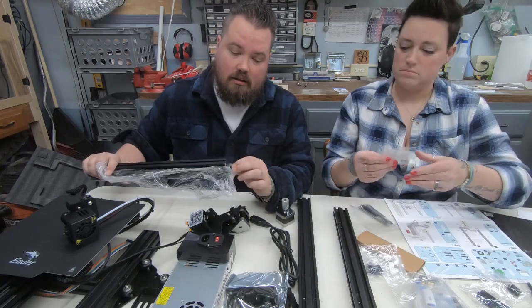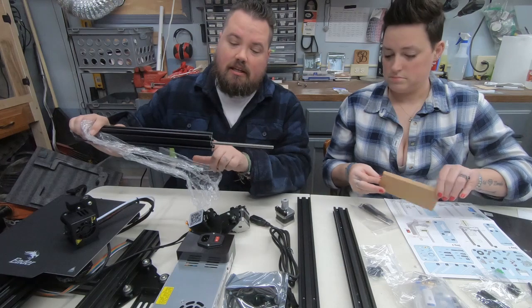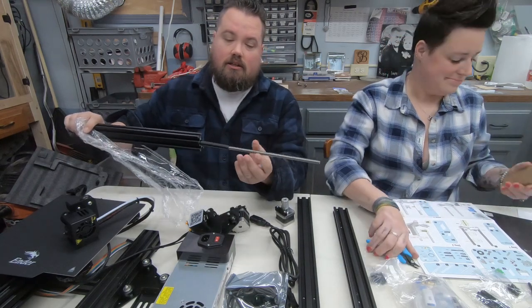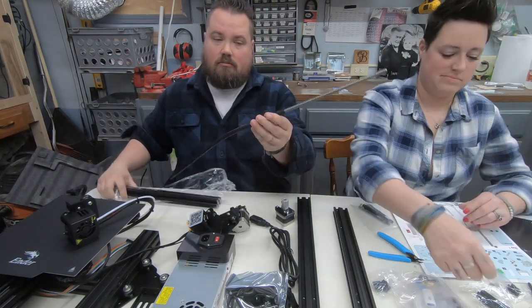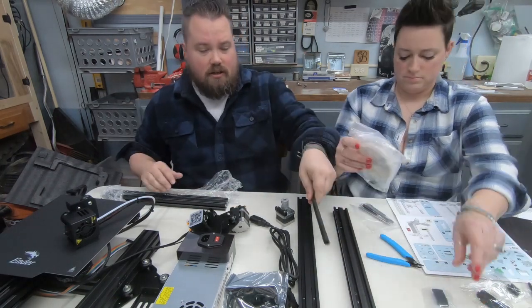So real quick, the part that I didn't know where it was — because it looked like it was missing — was actually in one of these, so it is here. Just in there, so unwrap everything and you should find all your pieces.